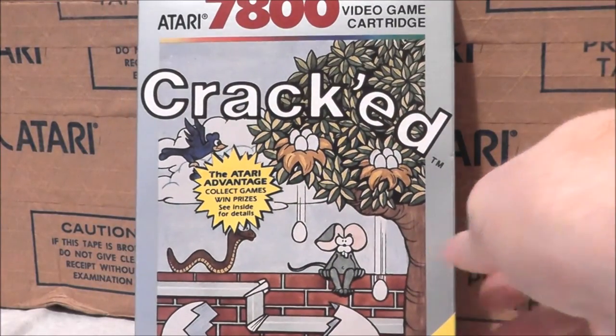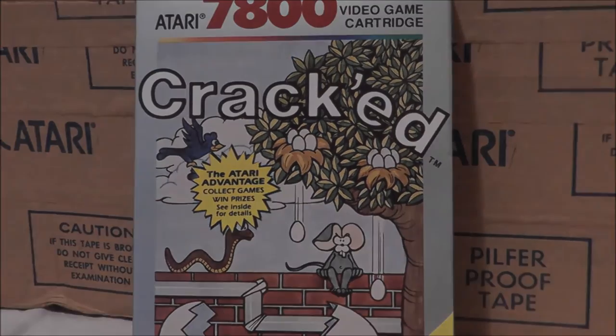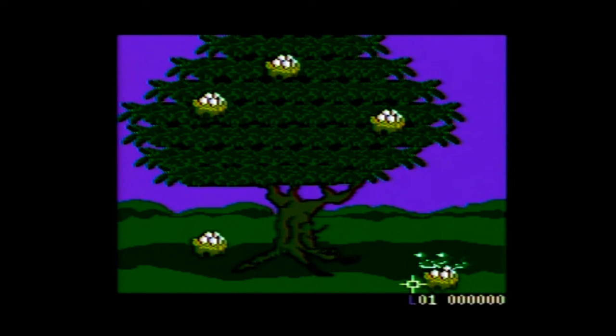Let's go ahead and take Cracked, pop it into our Atari 7800 and find out how it holds up today. Cracked was published by Atari and carries a copyright year of 1988.